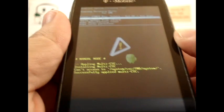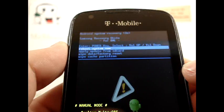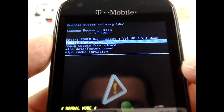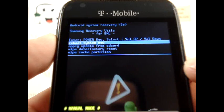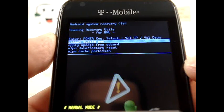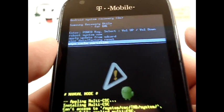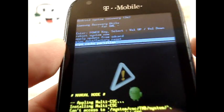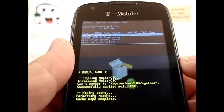Don't let go of those buttons until you get to this menu. You have a couple of different options: reboot system now, applying update from SD card, wipe data/factory reset, or wipe cache partition. The first thing we're going to do is scroll down to wipe cache partition, which will wipe all of the cache from your phone.